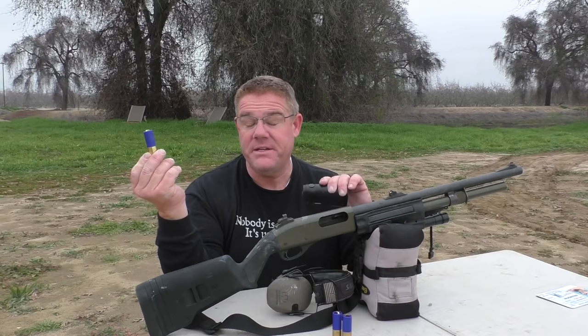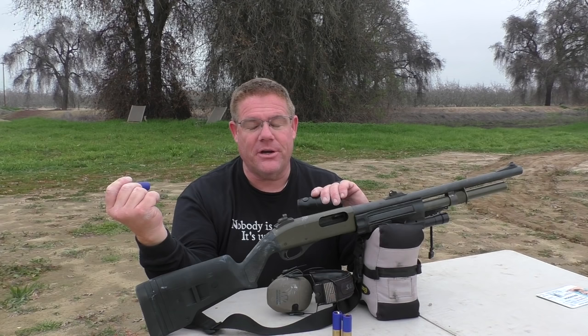Everybody constantly in the comments section wants us to shoot these at a little bit further ranges — hunting ranges, they call it. 100 yards with a shotgun. Not realistic probably to reach out there at 100 yards with a shotgun — you probably should be picking a rifle. We used Danny's laser rangefinder and we pinged exactly 40 yards downrange.